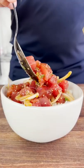We plate our tuna over some warm rice and add a touch of spicy mayo. It's not called poke, it's called...